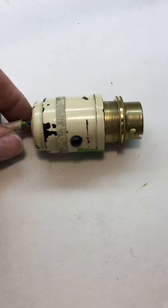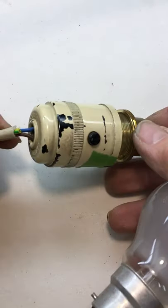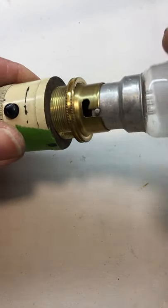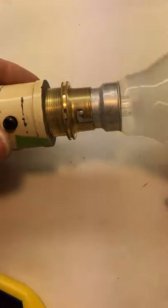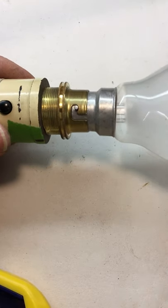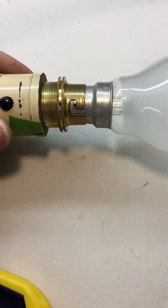I would also suggest just temporarily wiring it up to a lead, and as long as you have made it snug enough, you can try it all out before you glue it together — might be an idea, otherwise you'll have to take it all off again. OK, I hope this has helped. It's been fun doing it. Any questions, just send me a message. Bye.